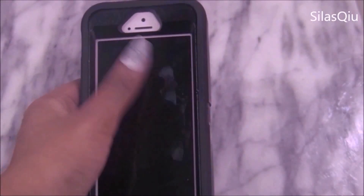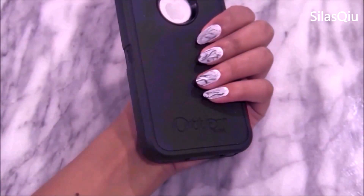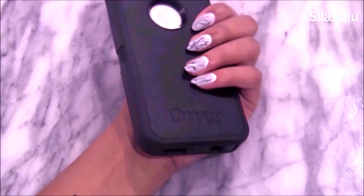Hi everyone, my name is Silas Q and welcome back to my channel. Here's a quick and easy nail art tutorial on how to do marble nails.